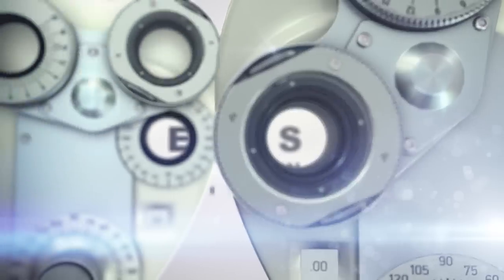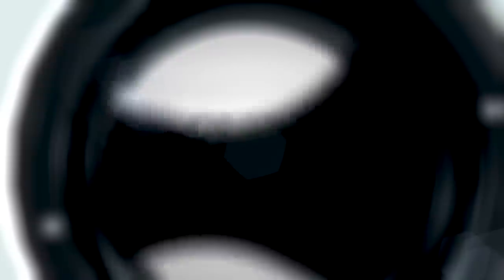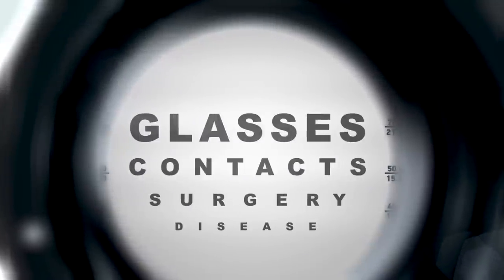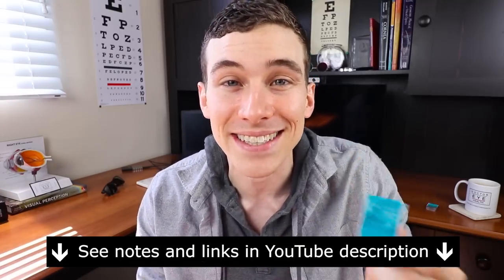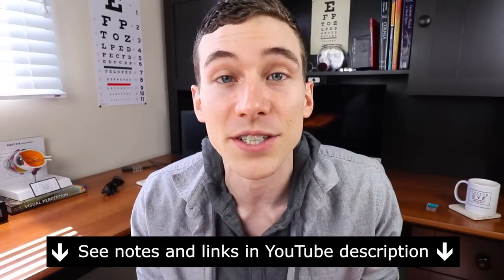Hey, what's up everybody, this is Dr. Joe Allen here from Dr. Eye Health, the channel that helps with the eyes, vision, and finding the best vision products. On this channel you'll find educational videos as well as product reviews just like this one, so if you're new here consider subscribing. At any point throughout the video, if you want to check out any of the links to these lenses or other lenses I like, you can find those in the YouTube description below.